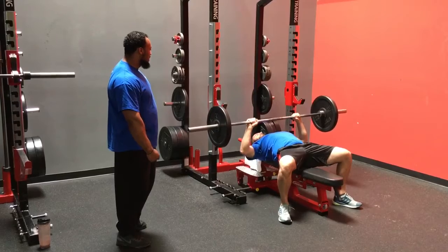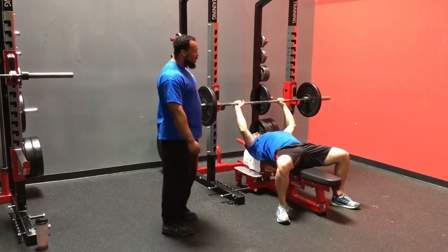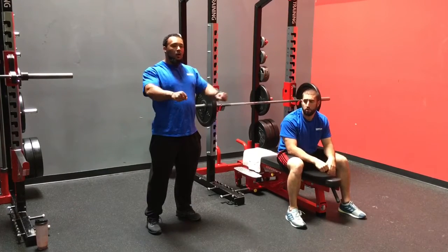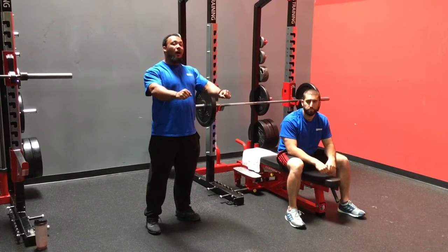Once we lose it, it's going to be really tough to regain it, so he's flaring pretty bad on the second rep and he's going to go ahead and wrap it up. So what we need is actually a pretty simple fix. If we're focusing on squeezing and pulling the bar apart, we need to make sure that we're doing that on the eccentric portion as well as the concentric — or on the downward and the upward phase.